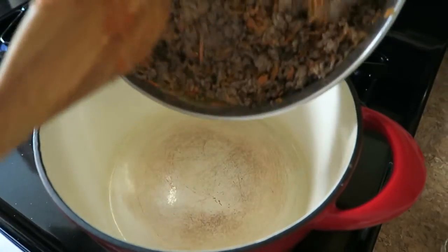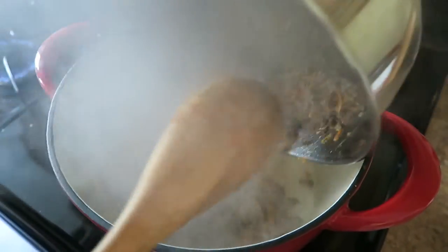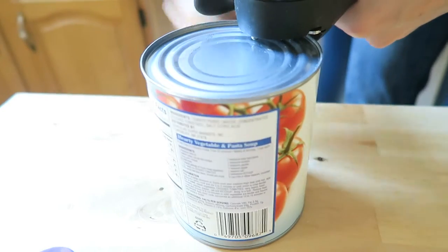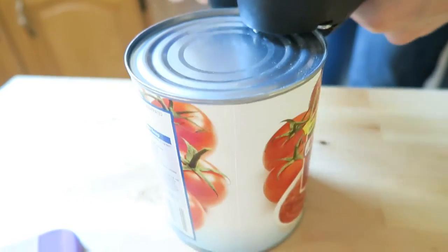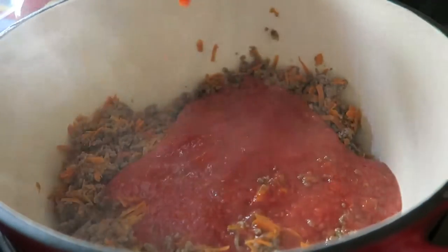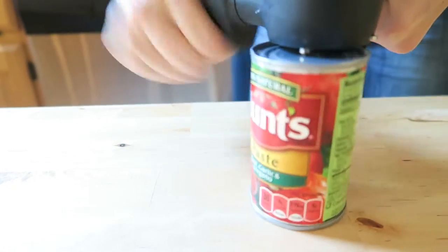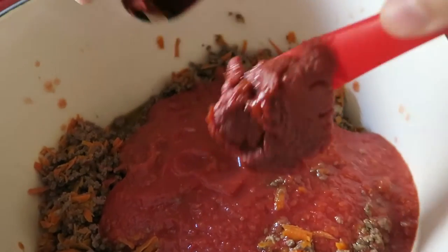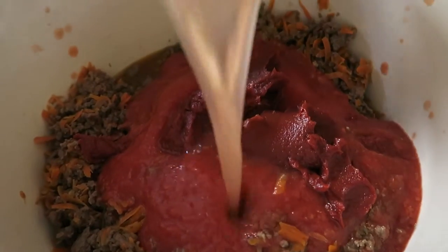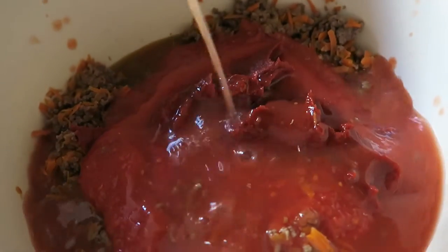We just want to transfer the beef into a slightly larger pan. We add one 28-ounce can of crushed tomatoes, one 6-ounce can of tomato paste — the paste I'm using is basil, garlic, and oregano flavored — and about a cup of water. We want to leave that on medium heat and let it cook down for about 20 minutes, just enough time for the sauce to reduce slightly and the flavors to really meld together.